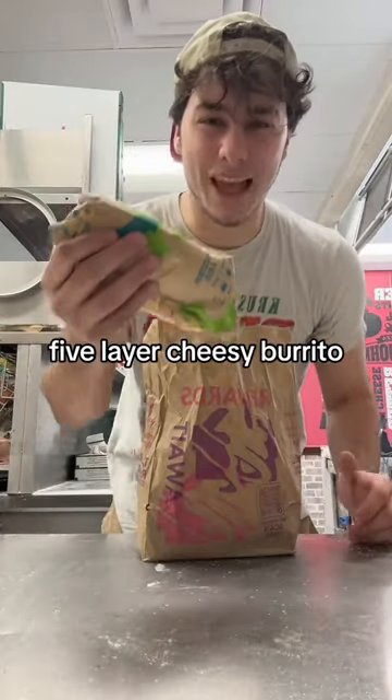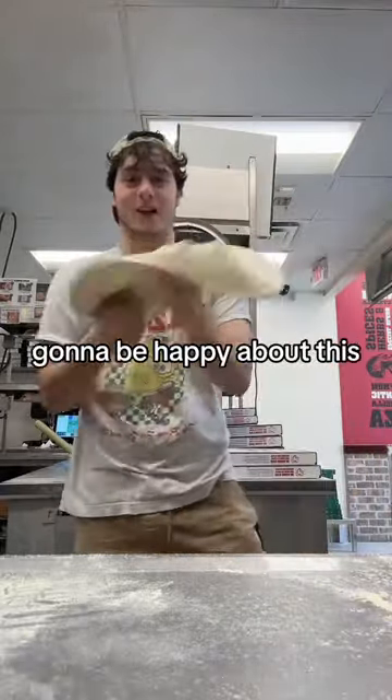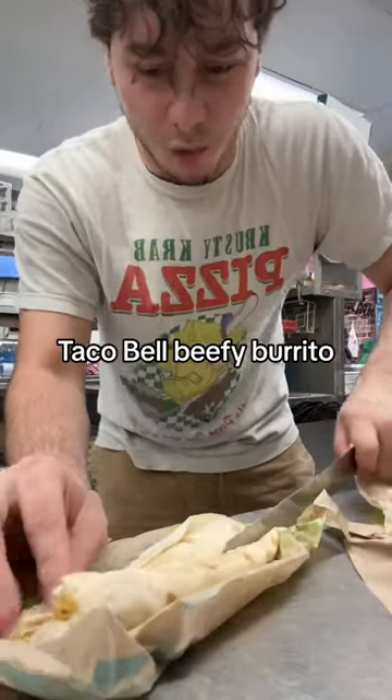Taco Bell's five-layer cheesy burrito — will it pizza? I can already tell my Italian ancestors aren't gonna be happy about this, but we're pushing the boundaries on what will pizza. I'm cutting up each Taco Bell beefy burrito.